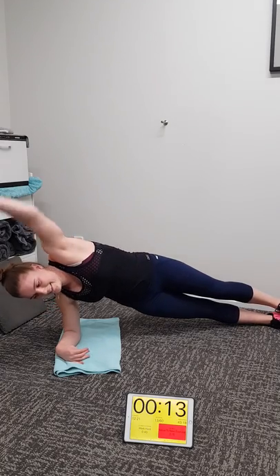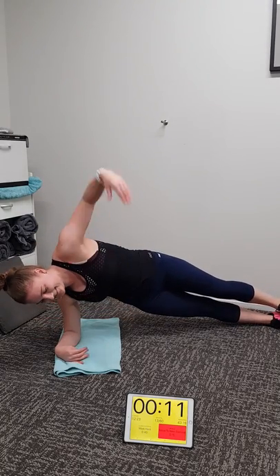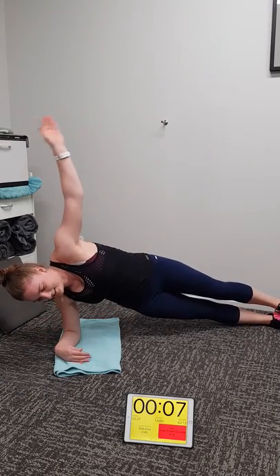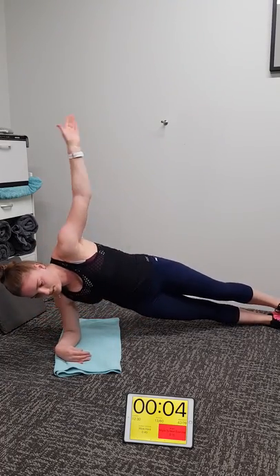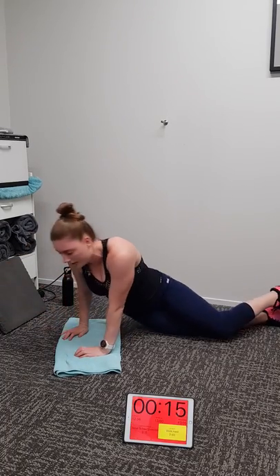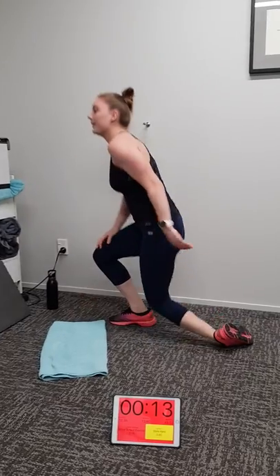Michaela is smashing it. How you feeling Michaela — hard work? Yeah. Five, four, three, two, one. Love your work. Back to your feet — one round done.